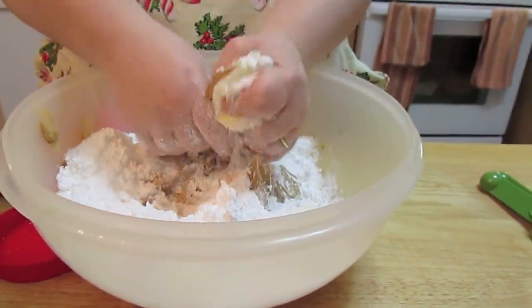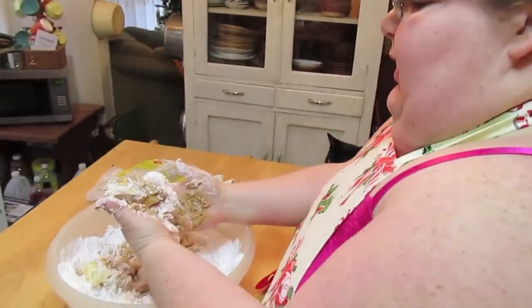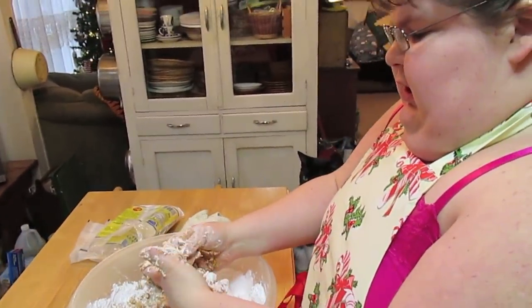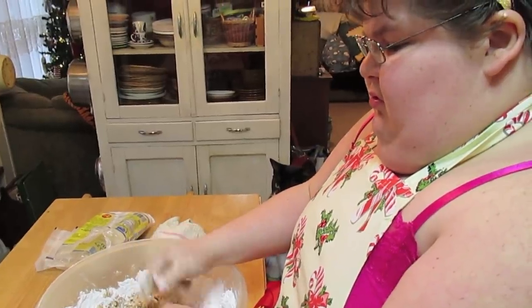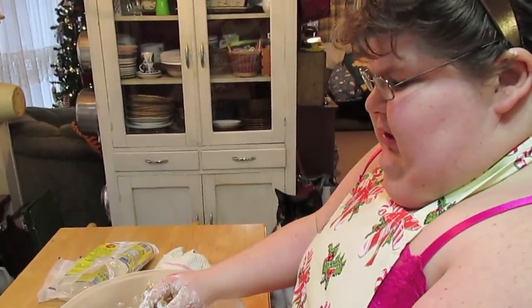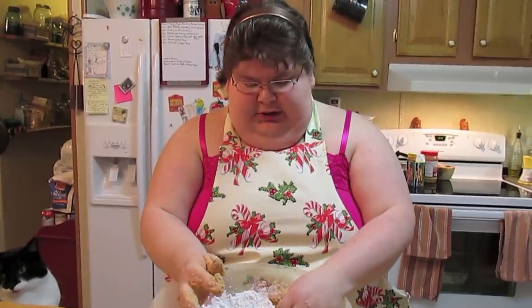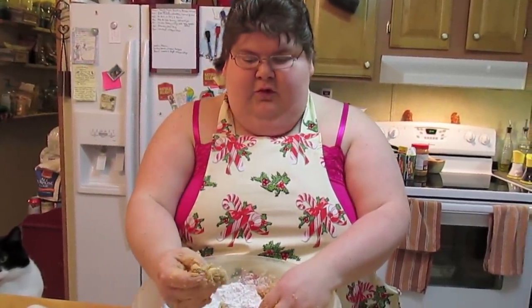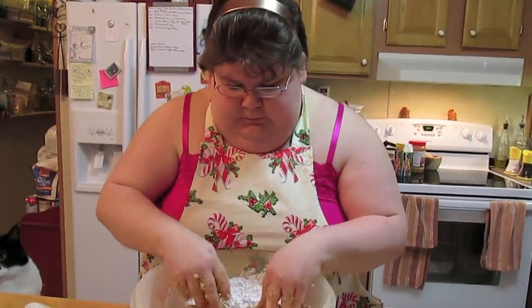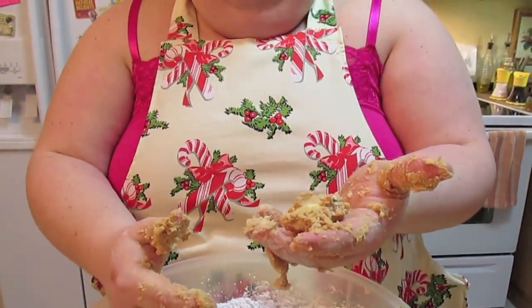Clean hands — just come in here and start breaking it all up. Now this takes a few minutes and you're thinking, why didn't you melt that butter? I've melted the butter before and it just makes it so you have to use more powdered sugar and it doesn't taste right to me. Keep mixing until you get it all mixed. The heat from your hands is melting the butter right into the peanut butter.